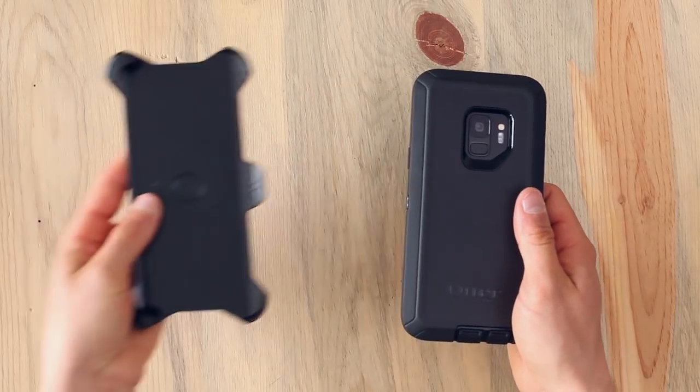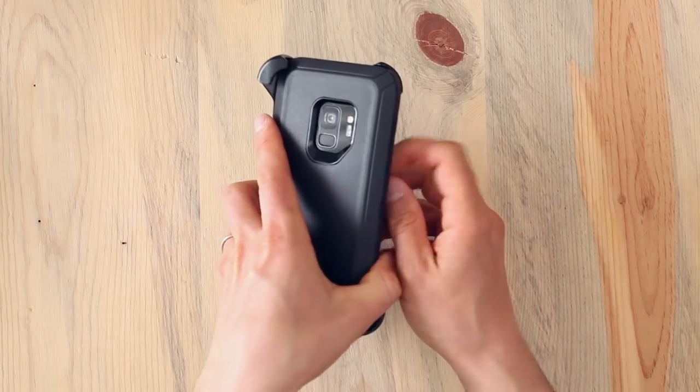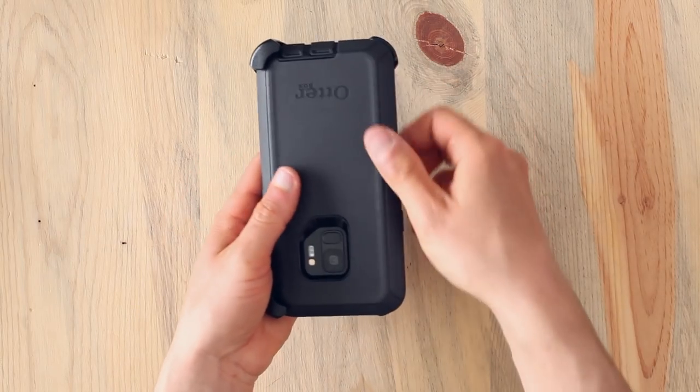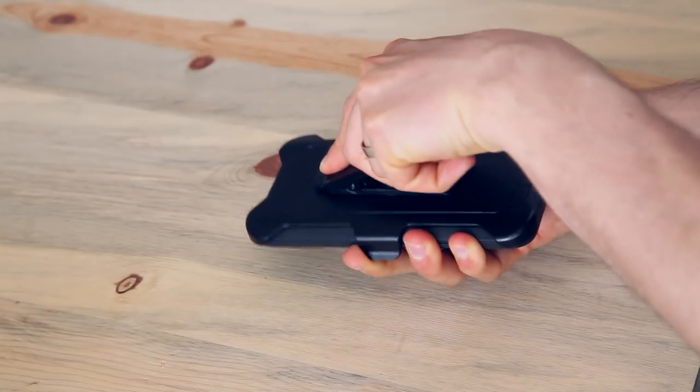Now grab your holster. Your phone fits into the holster facing in or out, and it doesn't matter if it's upside down or right side up. Clip your holster to belts and straps, and lock it in place for a kickstand.